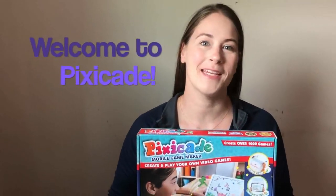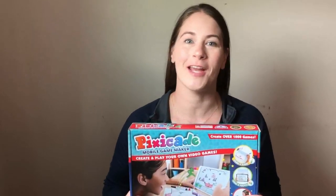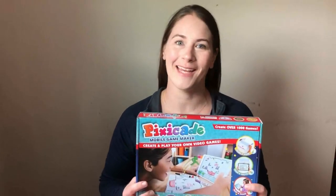Hi everyone, I'm Alicia from the Pixicade team and today I'm going to show you how to get your app set up and ready to play.